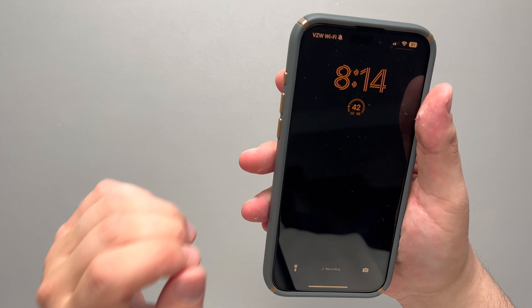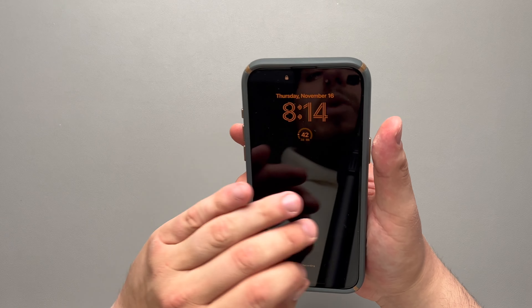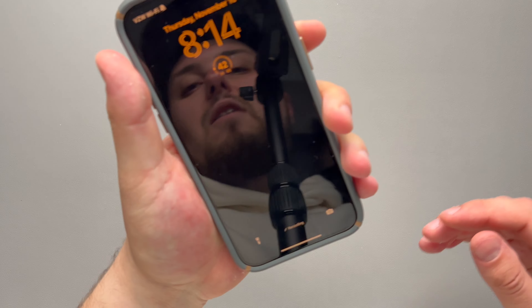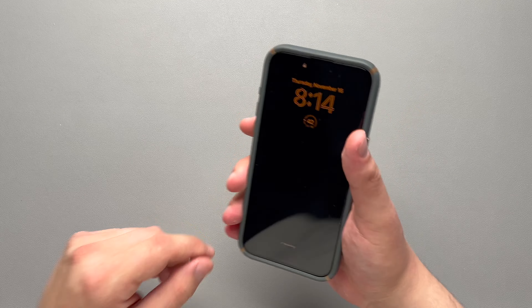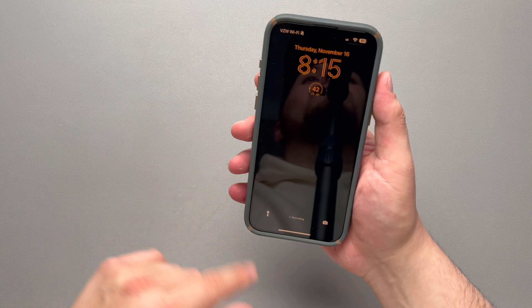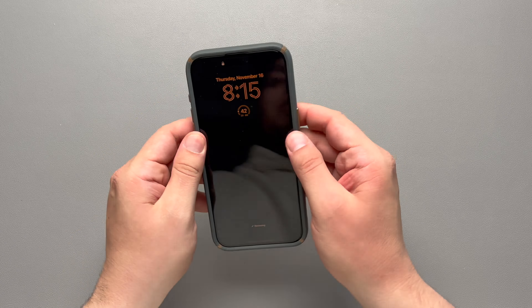Nice click around the corners. One thing with the fit I want to talk about is it almost feels like there's a little air gap between the case and the phone. You can kind of squeeze the sides and hear a faint crunchy sound — it's almost like there's just a little air gap in there. I don't have a single one of my other cases that do that, so that's definitely some sort of design issue with this case. I'd really like to see that improved because it definitely feels a little bit loose.